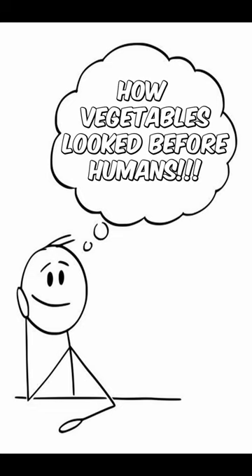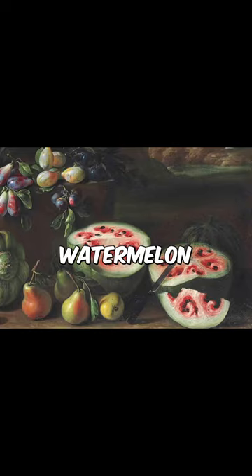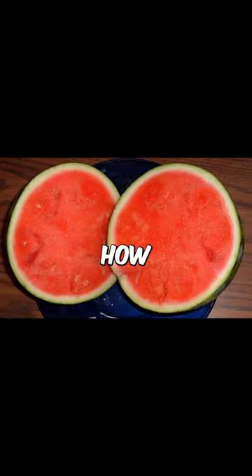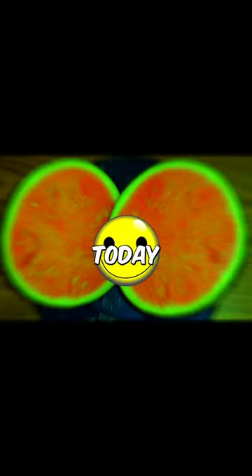How vegetables looked before humans. This is a watermelon artwork drawn by Giovanni Stanchi depicting watermelons in the 17th century. And this is how normal watermelons look like today.